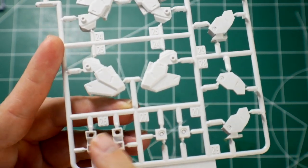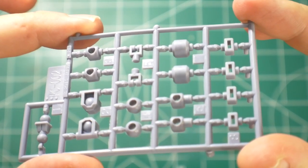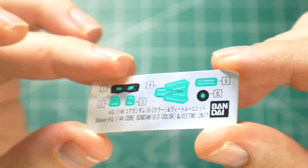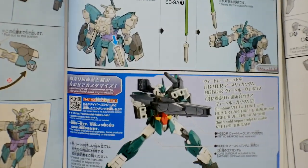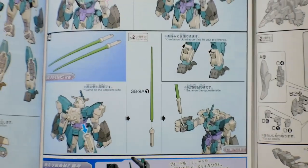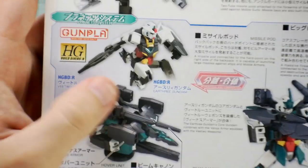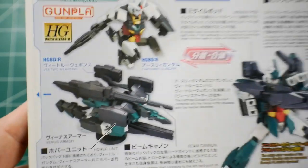Runner B2 is all the new parts for this mobile suit — parts for the gauntlet, parts for the legs, and some normal-looking parts. You also get a purple polycap sheet, beam saber effect parts from 2007 — most likely from 00 — a very small sticker sheet, and lastly the manual. It's your basic High Grade manual, showing you everything about how to attach it. It also suggests using the extra weapon set — basically 'please buy more Gunpla' — but it all looks really good.